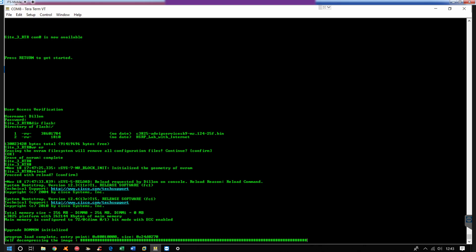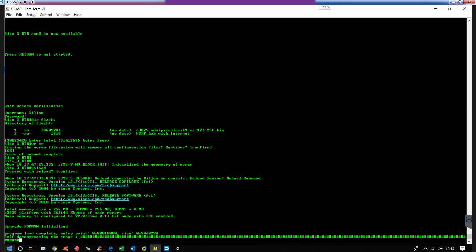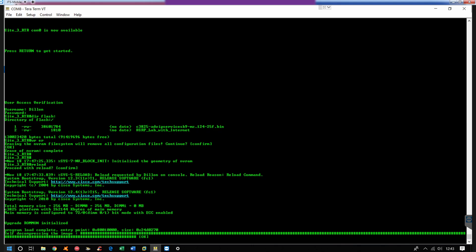Alright, so now the image is decompressing and loading. Feel free to skip ahead if you want to — you don't have to sit here and watch it reload.